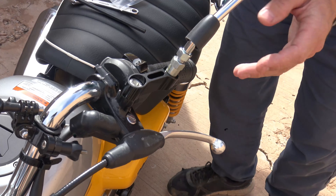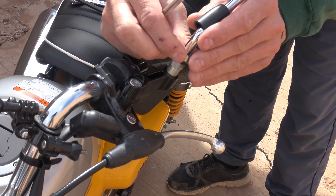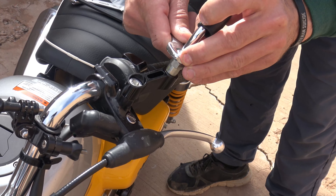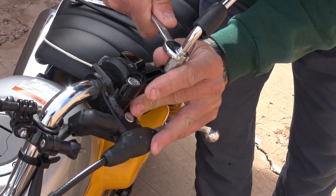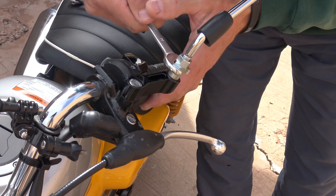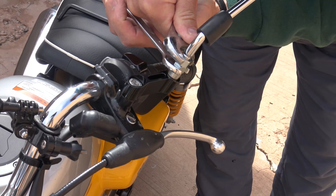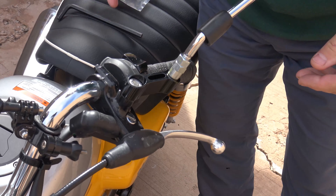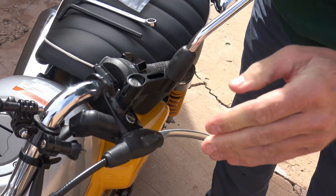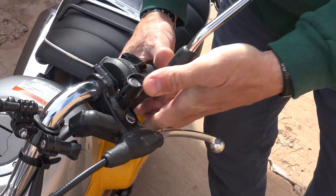Then we'll get our mirror to where it looks good, and then remember this lock nut is a left-hand thread. So we'll put that and we'll lock that against that first nut — that's why we have a second wrench here. So we're going to lock these two against one another. From here we put the rubber grommet right back down and that extension is now installed.